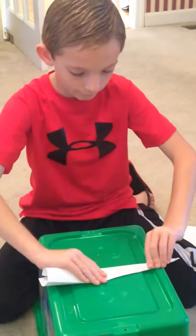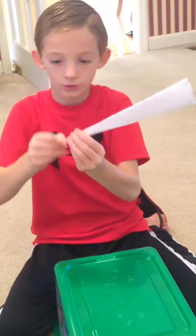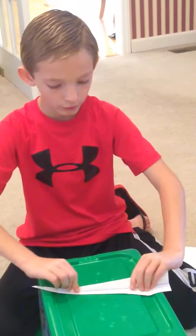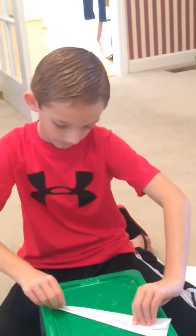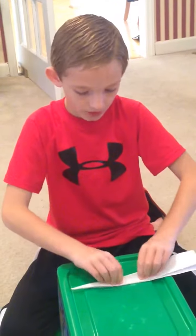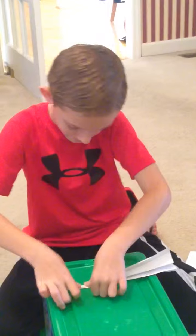Then you're going to fold it in half again hot dog style, and then you should have your model looking like this. The tutorial is almost over. Just fold it like you're making the regular wings — fold it down again until the top of it lines up with the bottom. Do the same thing to the other side, and there's your paper jet airplane that flies fast.